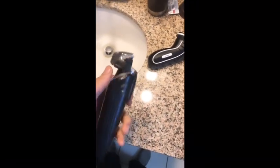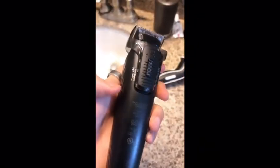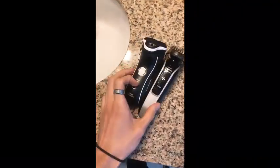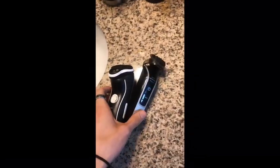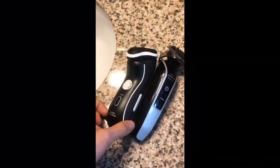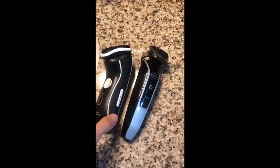This one doesn't hurt as much. I've got the guard on it — it's actually supposed to be for your beard, but I have it set at about five millimeters, so that's what I've been using. They're both Philips Norelco, which means the chargers work for both. I'm gonna stick within this brand. Overall, these tools work great and I would suggest them.